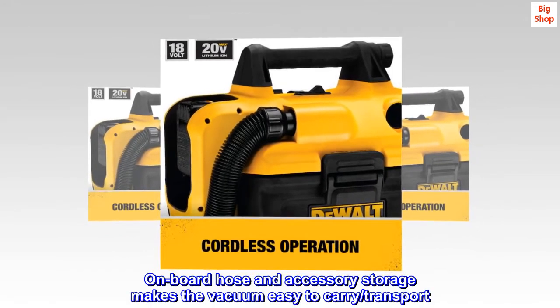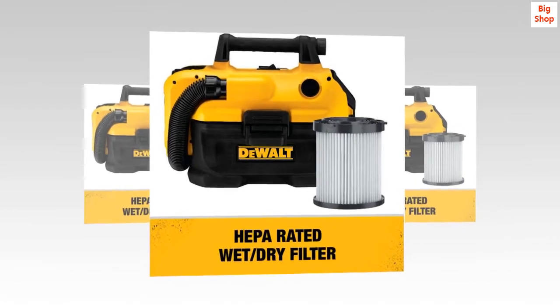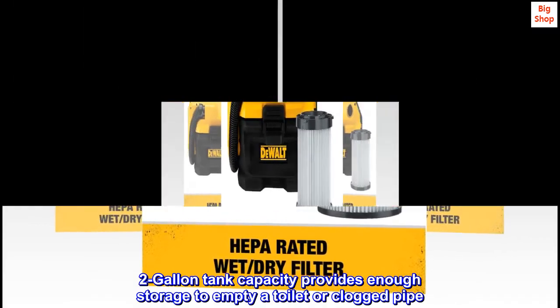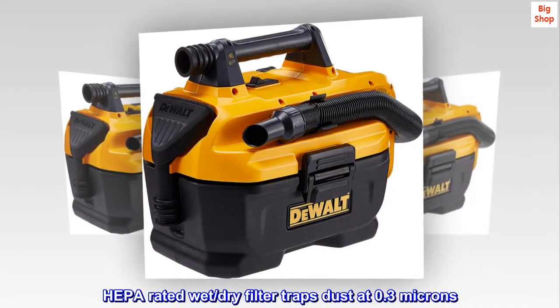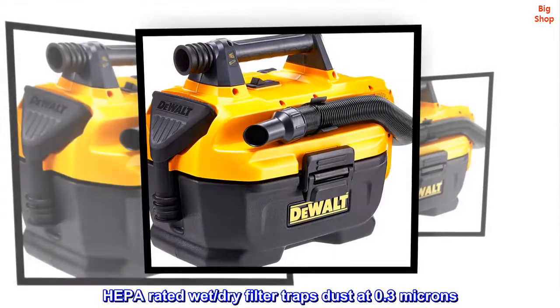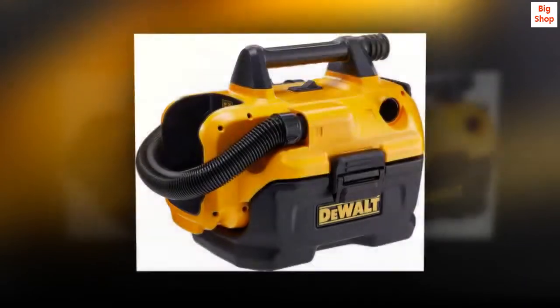On-board hose and accessory storage makes the vacuum easy to carry and transport. 2-gallon tank capacity provides enough storage to empty a toilet or clogged pipe. HEPA-rated wet/dry filter traps dust at 0.3 microns. 31 CFM airflow.